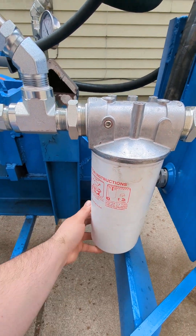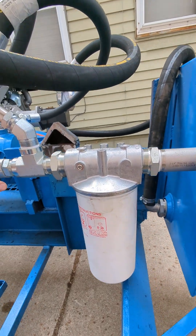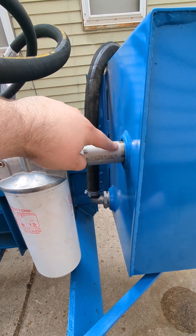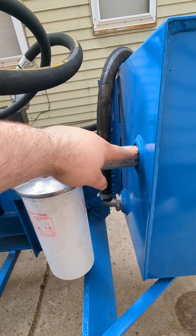So this thing is pretty ridiculous. It'll go from a 1-inch-and-a-half to a 1-inch-and-a-quarter, which runs directly into the hydraulic tank.